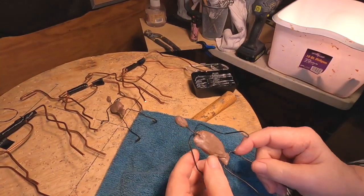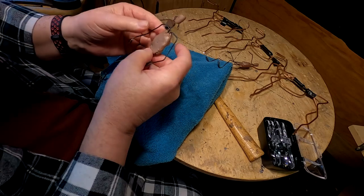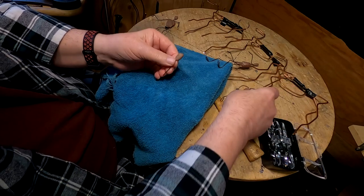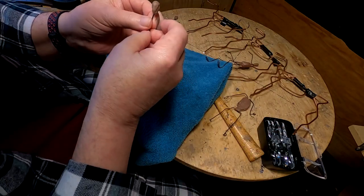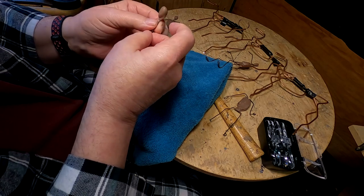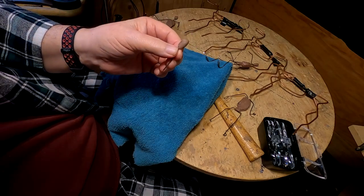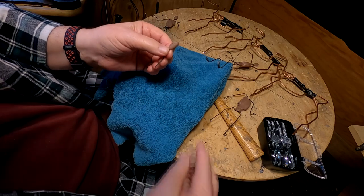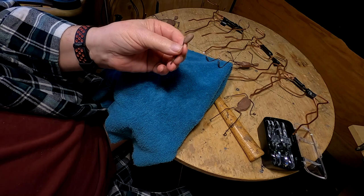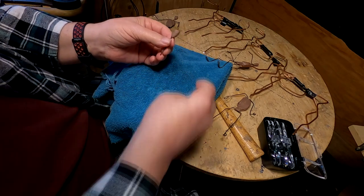I'm going to be working on this figure. I want to see if I can do, first of all, a head this small. I'm going to take the head out of the figure's body and try to do this in my hands, hopefully keeping it in the camera. If I can't do the head this size, I'm going to have to figure out something else to do with the horses.